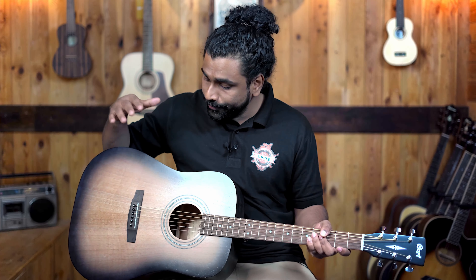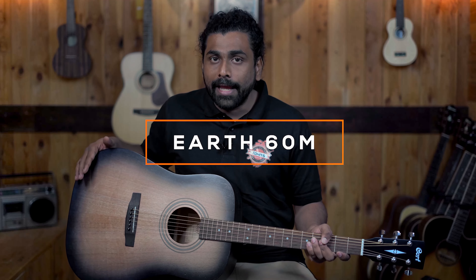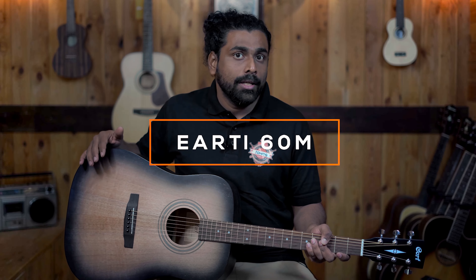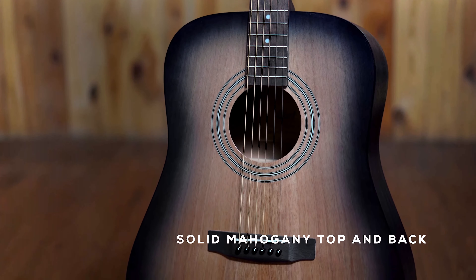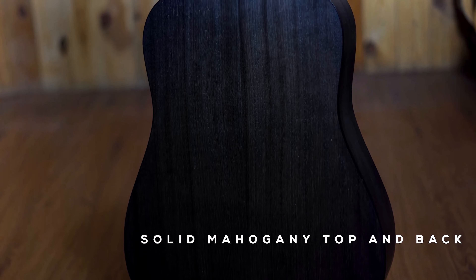Cort has been making a very wide range of affordable solid top guitars and even all solid guitars. We particularly chose these two models because they have something to offer that many other brands do not have. Here I have the Cort Earth-60M. The M stands for mahogany — there is an Earth-60 as well which has a spruce top. This one features a solid mahogany top with mahogany back and sides, making it an all-mahogany guitar.